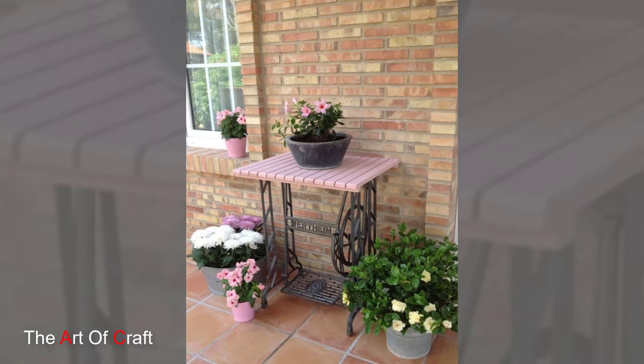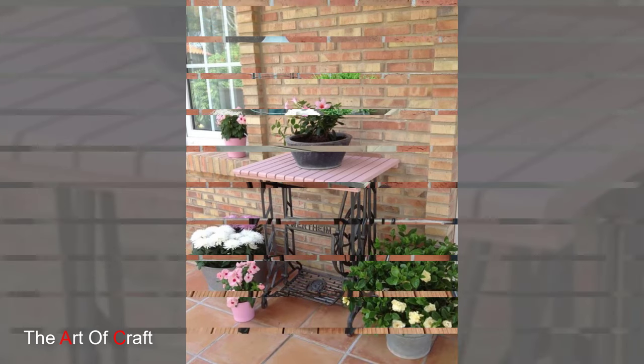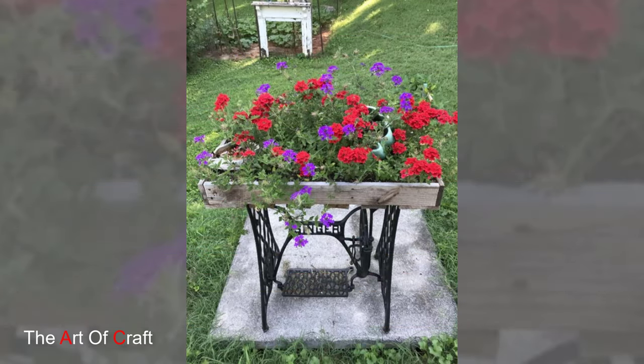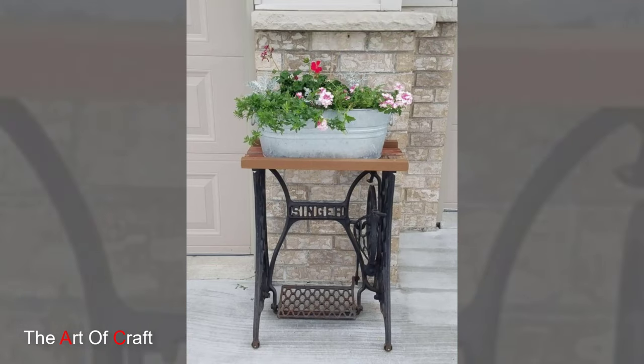Repurposing vintage sewing machines as planters is a creative way to bring new life to these old treasures. Imagine colorful blooms spilling from the machine's drawers and spools, creating a delightful juxtaposition of nature and industrial heritage.